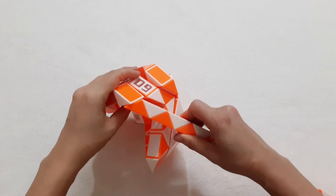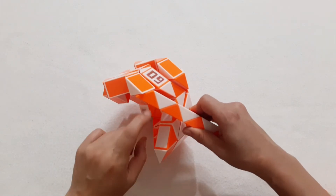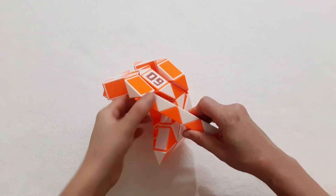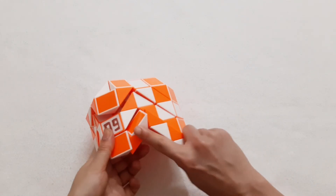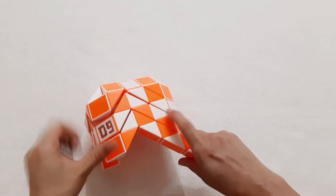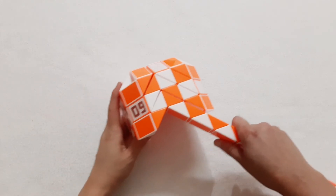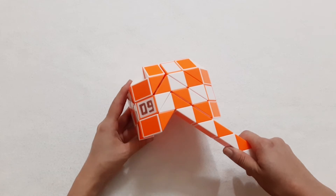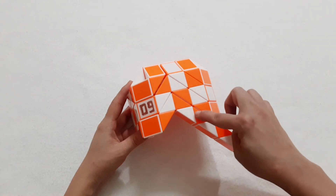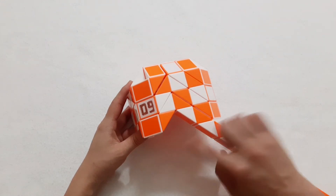One, two, three, go to the left, so you can fit it to put it inside. One, two, three, go to the right side. One, two, three, four, go to the left.